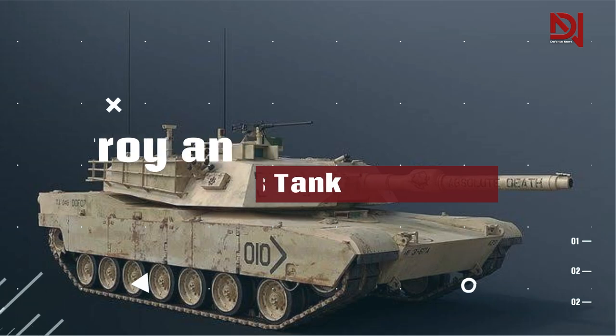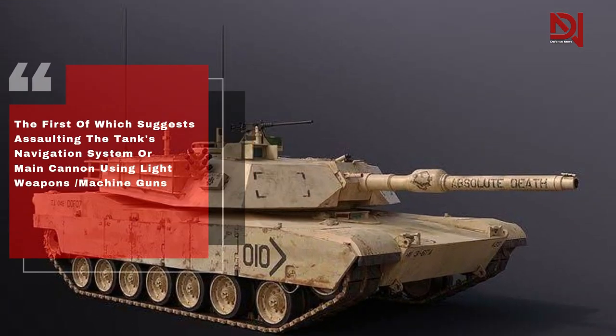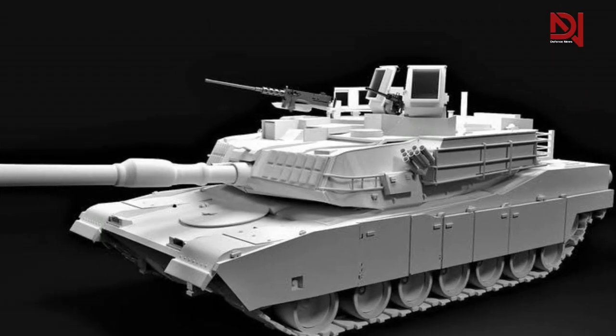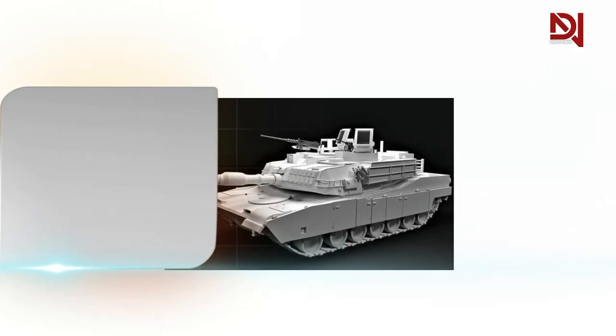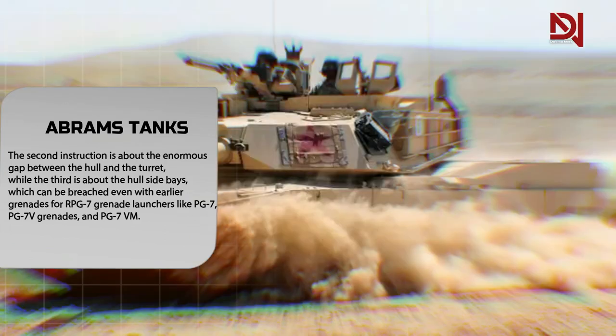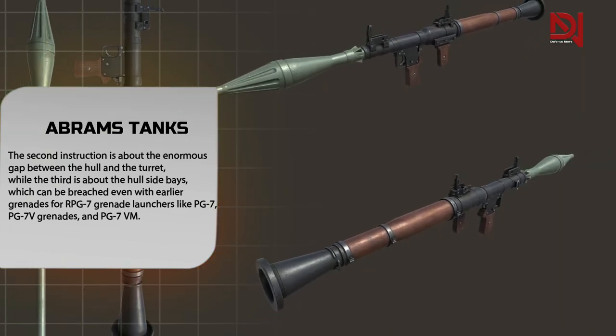There are many directions in the graphic. The first suggests assaulting the tank's navigation system or main cannon using light weapons or machine guns. The second instruction concerns the enormous gap between the hull and the turret, while the third addresses the hull side base, which can be breached even with earlier grenades for RPG-7 grenade launchers such as PG-7, PG-7V, and PG-7VM grenades.